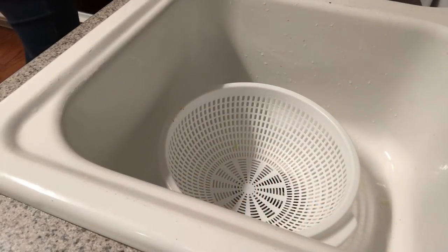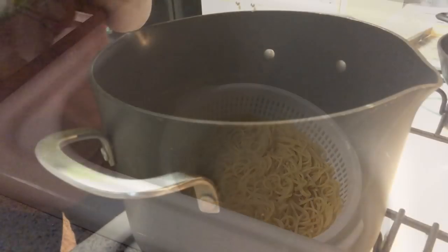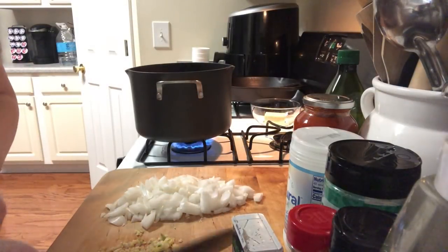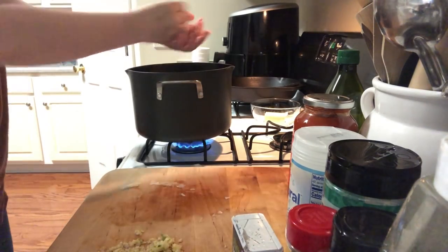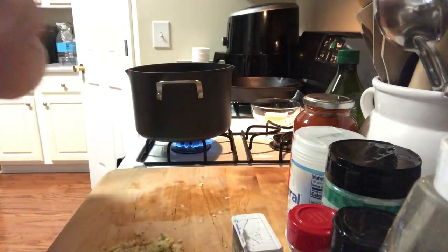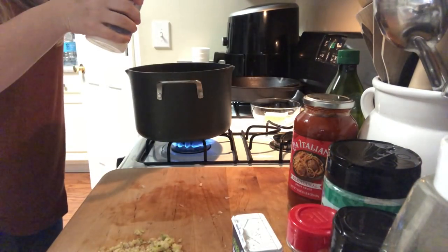Now we're going to drain the spaghetti noodles. My bread is almost done — thank you sweet baby Jesus. Spaghetti is done. I'm just going to put the pot back and now we're going to add olive oil and start cooking our meat. We're going to put onions in first, then we're going to put the garlic in, then we're going to put the meat in. We got our onions and we're going to go ahead and add some salt and pepper.